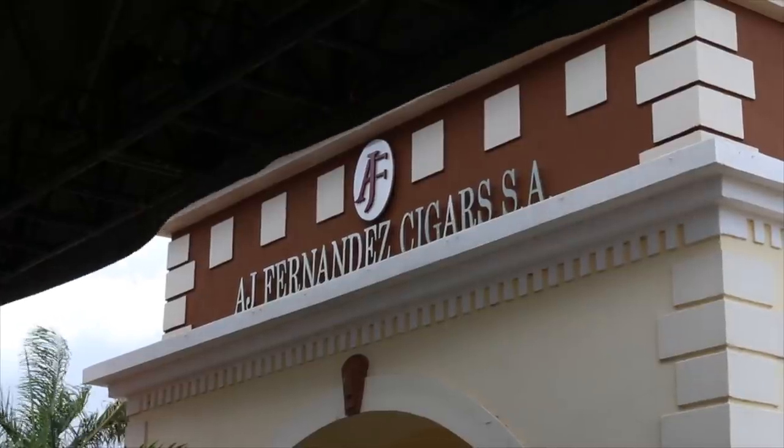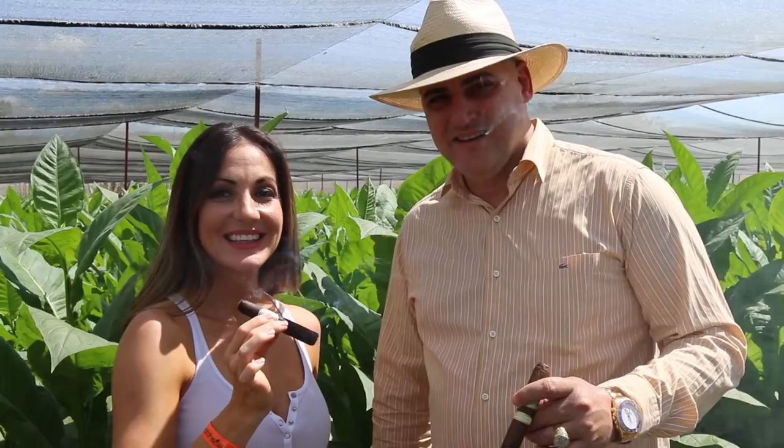The reason I am super excited about this particular farm rolled package is because all four of these cigars are coming straight from AJ Fernandez. Those of you who watch my videos a lot know I add a lot of AJ's — whether they're his name-brand cigars or ones he's blended. There's really not a cigar that he touches that's bad, and I can say that about very few people in the industry. So when I saw that this farm world package is all his cigars, I'm just too excited.